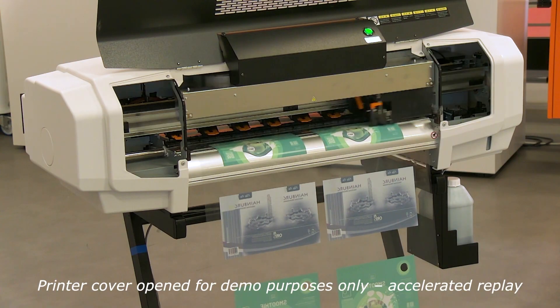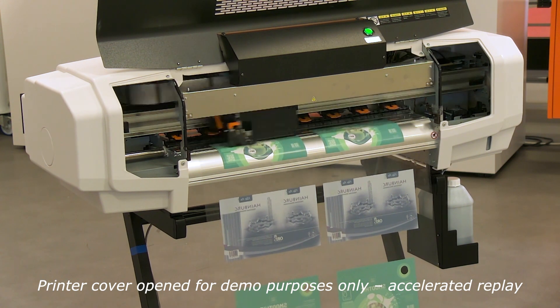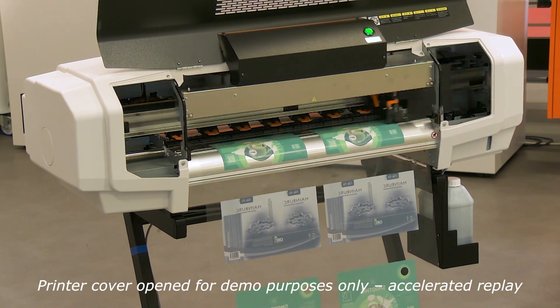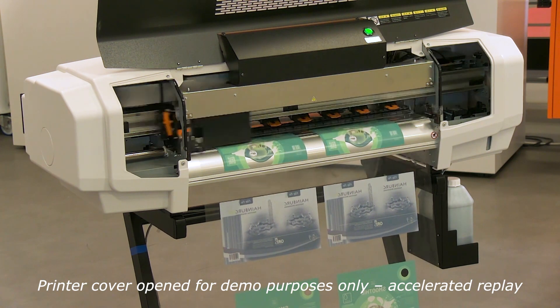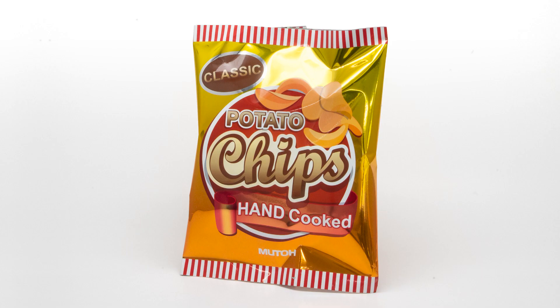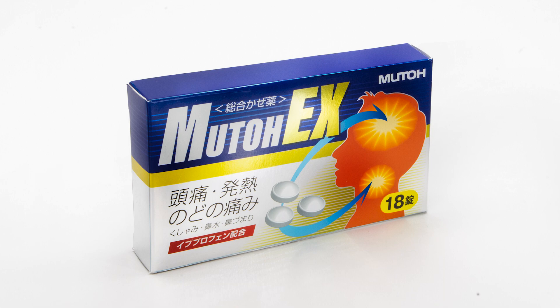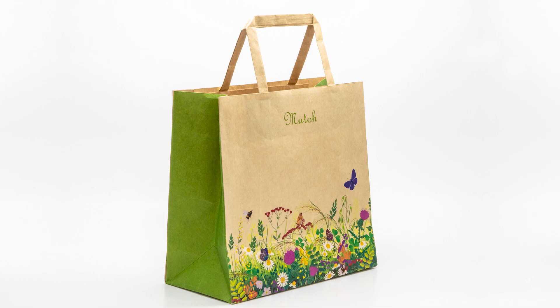The core differentiator of this print solution is that it is currently the only one available which is capable of printing directly onto a wide variety of packaging substrates without coating, primer, or any kind of pre-treatment — such as shrink film, extremely thin flexibles, and uncoated label stock.